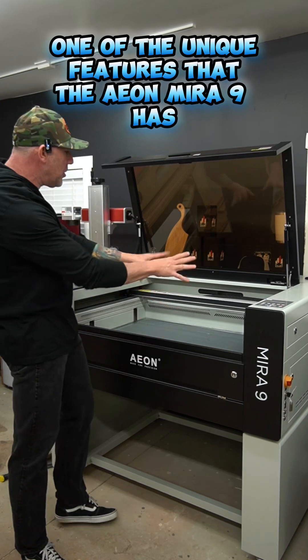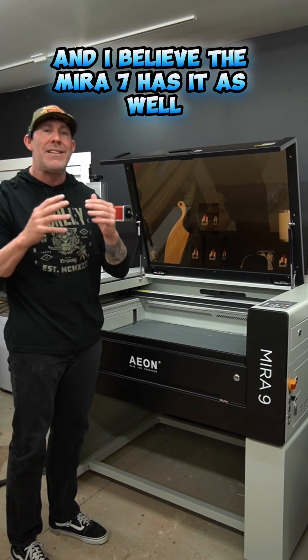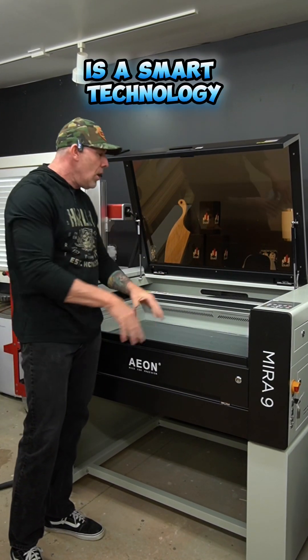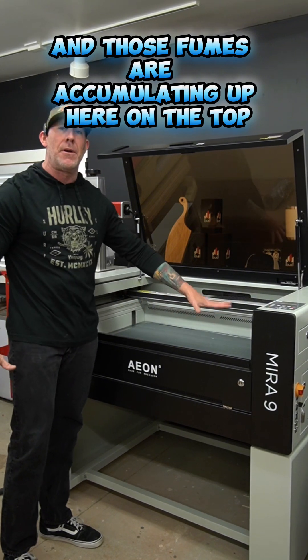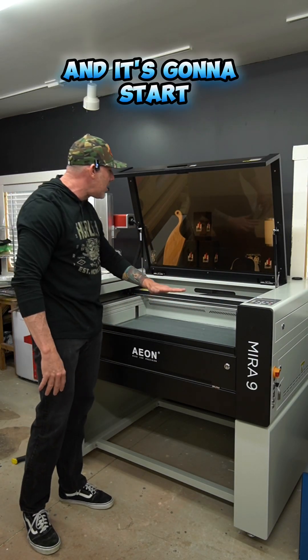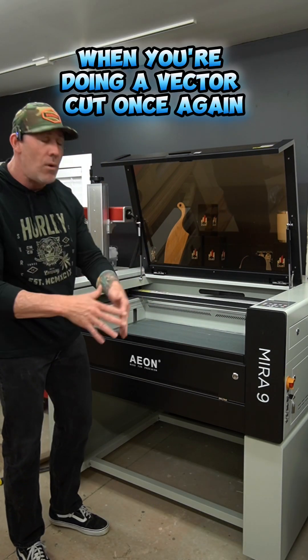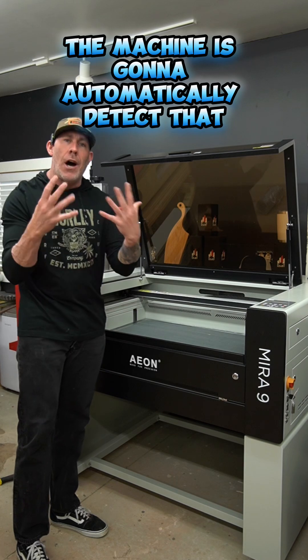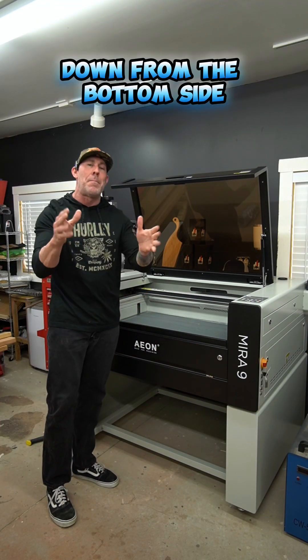One of the unique features that the Eon Mira 9 has — and I believe the Mira 7 has it as well — is a smart technology. When you're doing raster engraving and those fumes are accumulating up here on the top, this unit will automatically detect that and start extracting the fumes from the top side. When you're doing a vector cut, the machine is going to automatically detect that and start extracting the fumes from the bottom side.